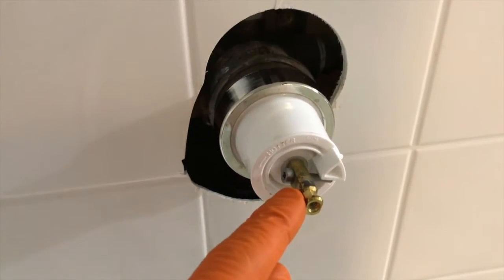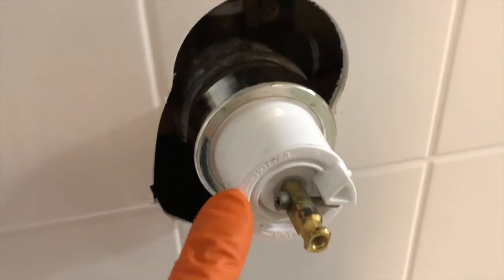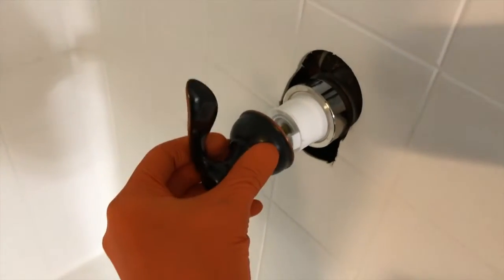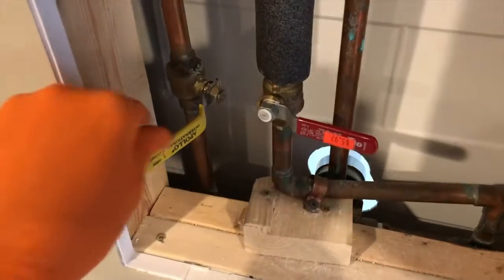Just as important: make sure you open your handle to allow the stem to open up in the full open position, then properly align this portion as shown, where that little rod will meet this triangle stop point. Step out of the shower and close the valve to the full closed position.